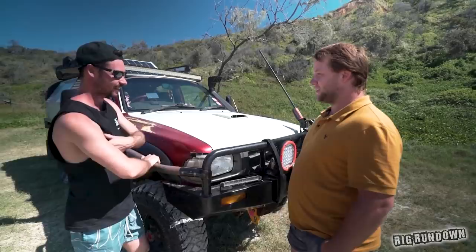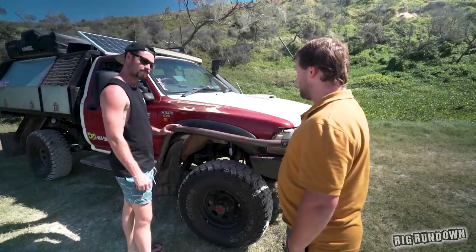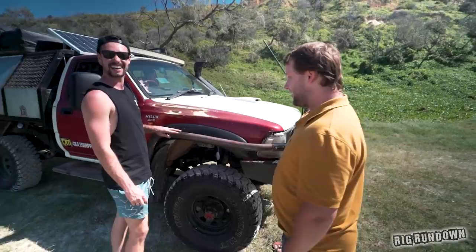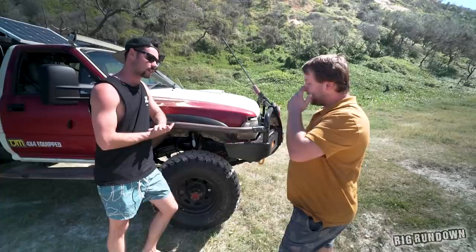The sidebars were off a 105 series that was cut down to a ute, then cut down for a new model Hilux. He rolled that one and threw them onto this. There was a little bit of cutting and bending — had to cut a couple of inches off because they were too long, then bolted them on. Just threw a ratchet strap around to the other one. That's all you need.